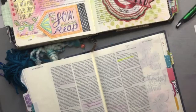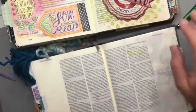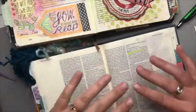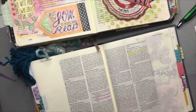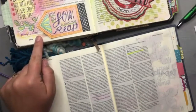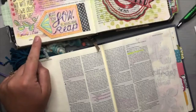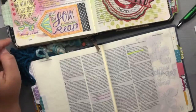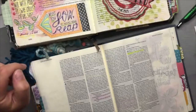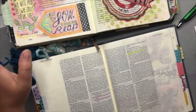Today's lesson is in Galatians 6. I'm going to read the first part of this lesson and then talk about it, because I actually have another page I'd like to show you that I completed back in 2017. I started Bible journaling officially in 2016, and this was pretty early on — January 24th is when I did this page in my other Bible, taking a totally different approach.